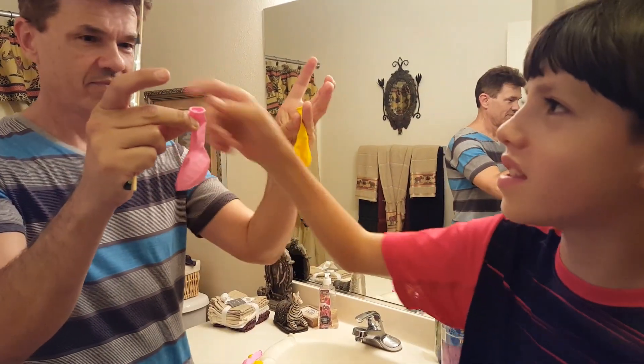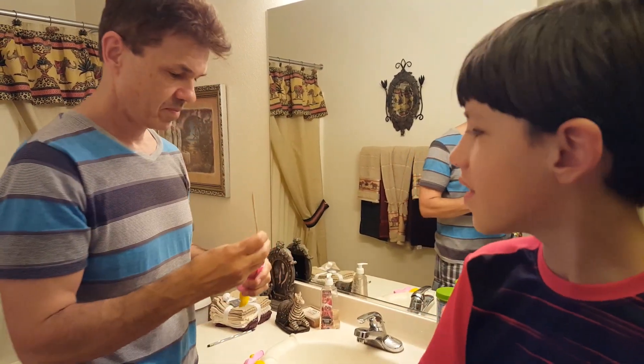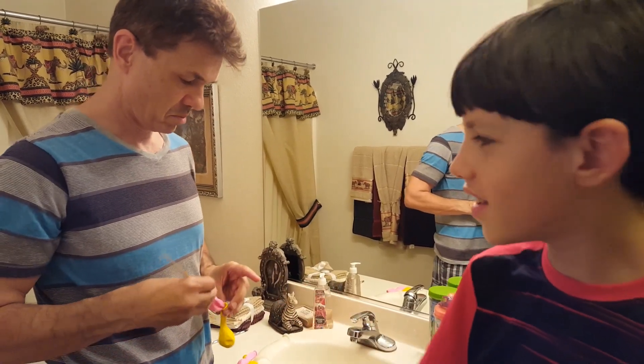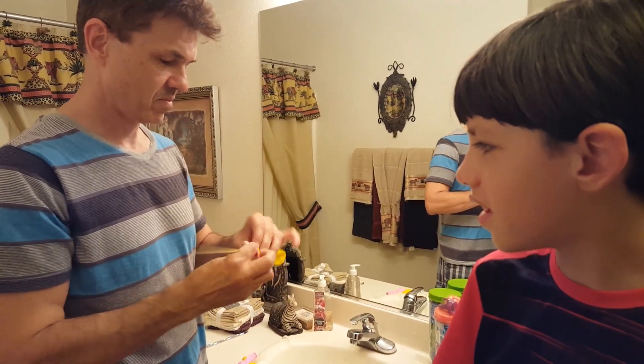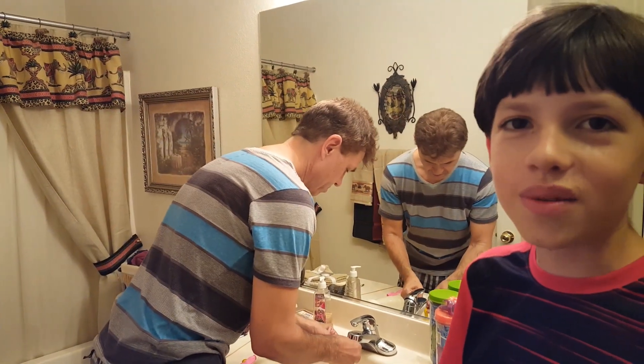Here's how to put a water balloon inside a regular balloon. First, you take a stick or a pencil and put it in the water balloon, then you put the water balloon inside the regular balloon. After that, you fill the water balloon with water and the regular balloon with air.